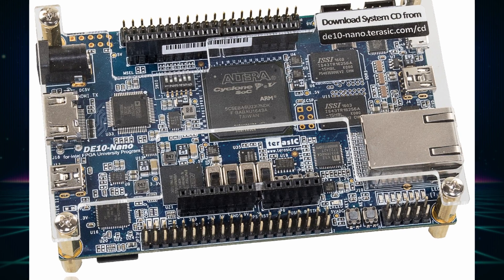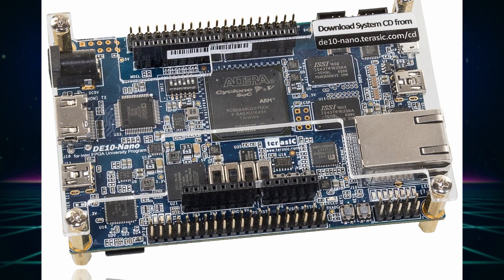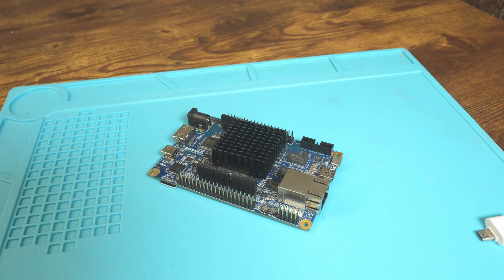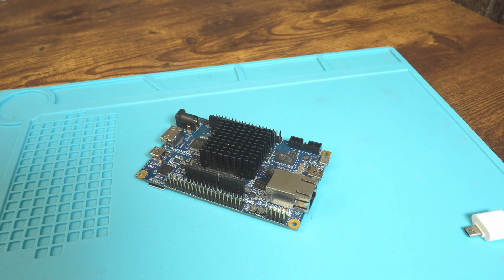When you buy the DE10 Nano, it will be housed in some acrylic for protection. I took this one out of a full MiSTer FPGA build I have, and I don't know where I put the acrylic, so you get to see this bare board.